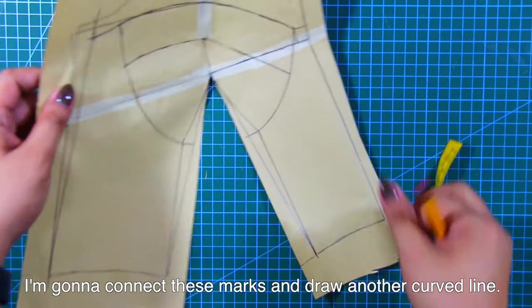Et voila! This is my pattern for the first technique of bustier with bust cups. Here is the side, and here is the front.